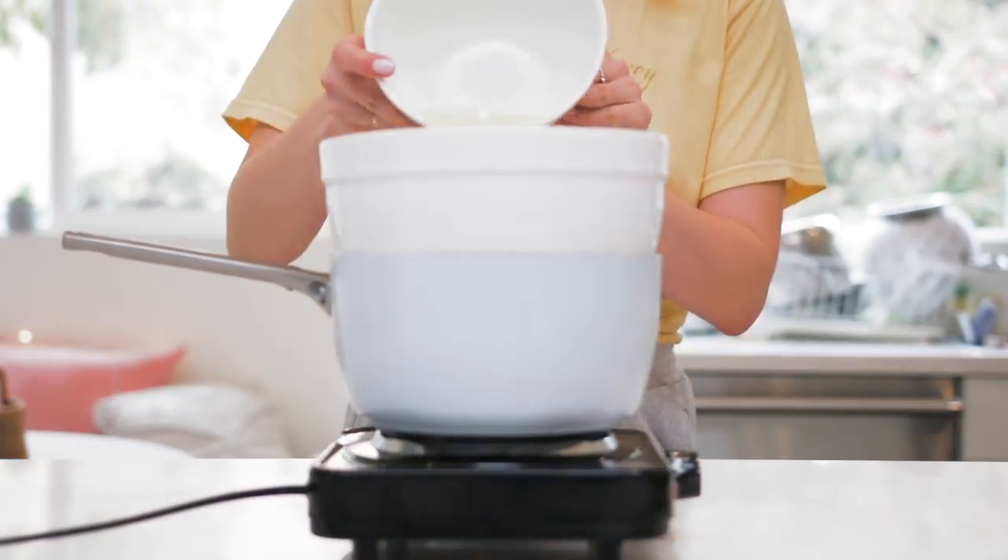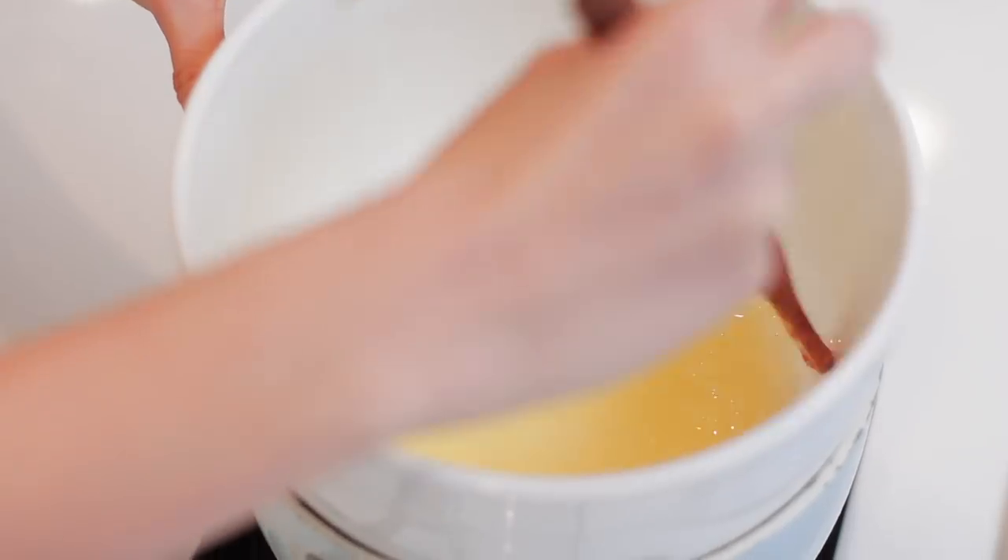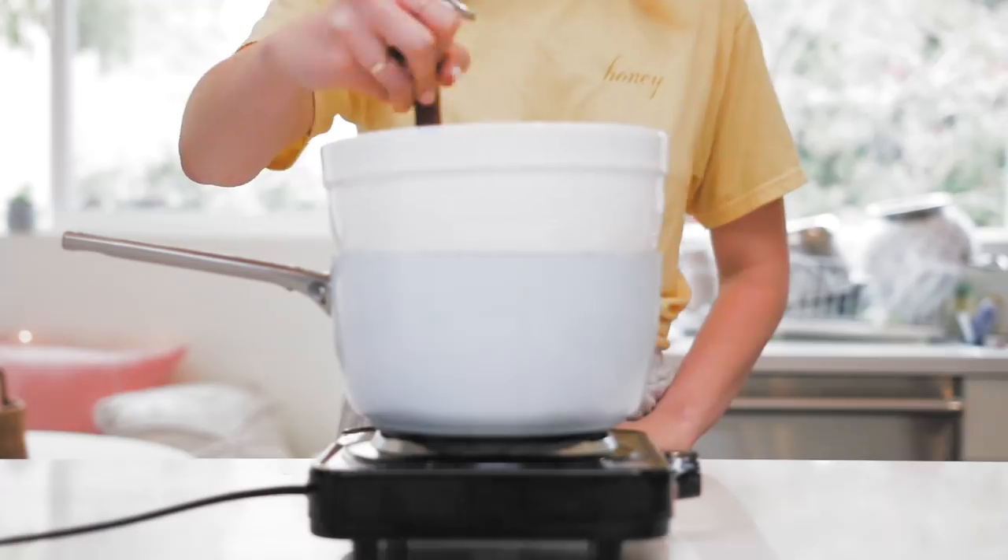Once I've strained all of the seeds out, I set that aside to cool and moved on to the Swiss meringue buttercream. I use the method where I start with my egg whites and sugar over heat in a double boiler, and I continue to stir that until it reaches 160 degrees Fahrenheit.